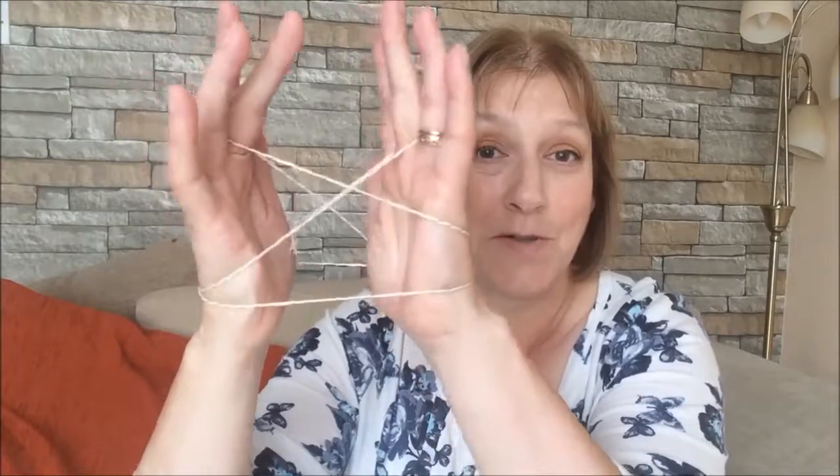What happened next was the person you were playing with would get their fingers and take the string off you and make a different pattern with it. You could play for hours with that, just a piece of string. It's quite difficult to do — I had to actually Google how to start it because I couldn't really remember. But we did have hours of fun with that game. You don't need to buy expensive stuff. Maybe the £2.90 on Amazon has got a little booklet showing you what to do, but you could probably Google it anyway. So that was Cat's Cradle.